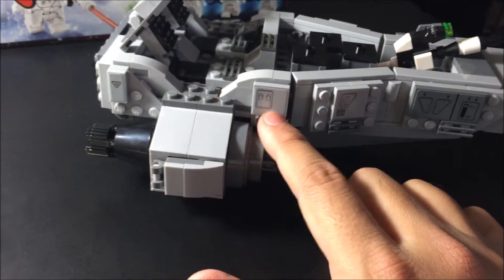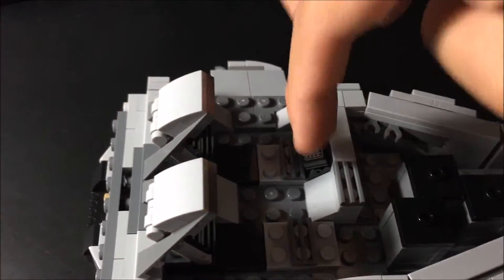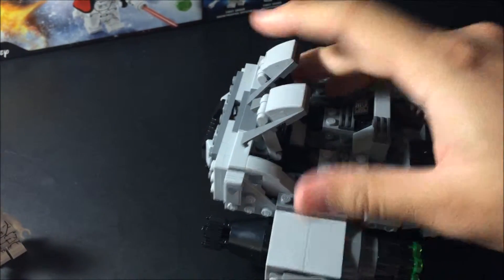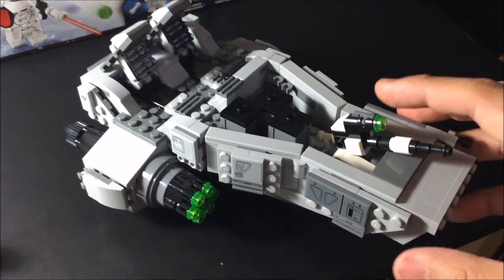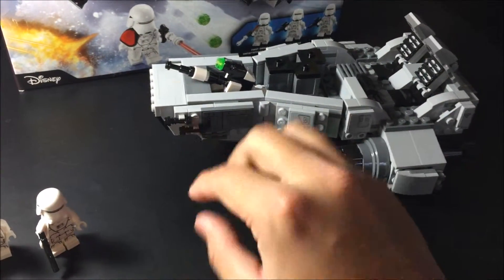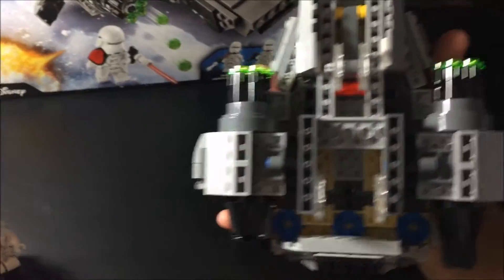Here are the stickers — one here, here, and here, same on the other side. Some details are already printed into the LEGO piece, not stickers. You can move this part and turn it like that, same as this one. You can put the stormtroopers over there, and one over here for this side gun. I'm not sure what this piece is — it looks like a gun or a light for the speeder.